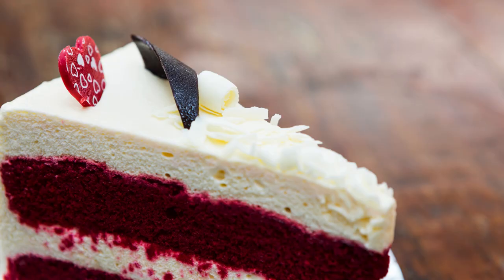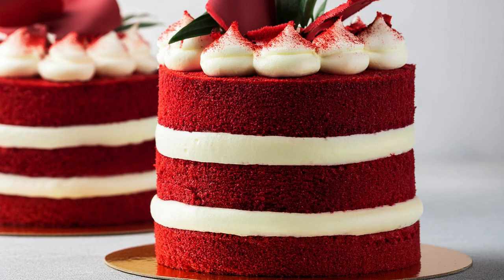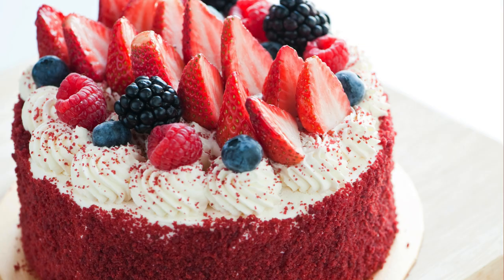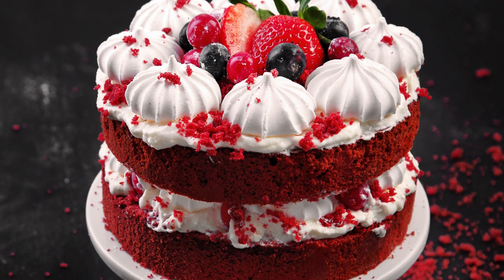Step 5 — Assemble the cake. Place one cooled cake layer on a serving plate or cake stand and spread a generous layer of frosting on top. Place the second cake layer on top and frost the entire cake, using a spatula to smooth out the sides and top. For a decorative finish, you can use a piping bag to create swirls or borders, or garnish with crumbled cake crumbs or chopped pecans.